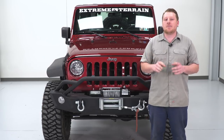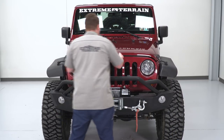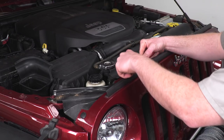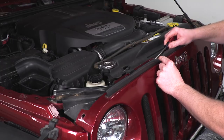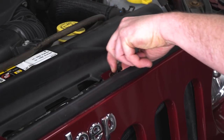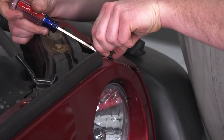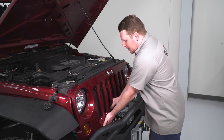A member of the install team will show you how to get these snapped into place. To begin this install, first we're gonna remove our grille. To do that, we need to remove the push pins out of the top of it, so we're gonna open up our hood. We'll take a flat-headed screwdriver and push the center of these pins up so we can pull those out. We can then pull the grille back and tug out on the bottom, which will disconnect the lower section of the grille.